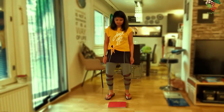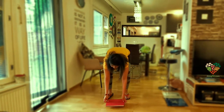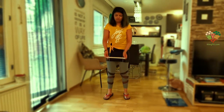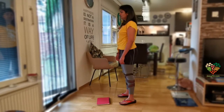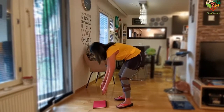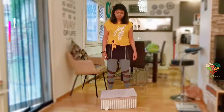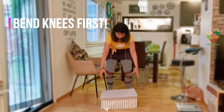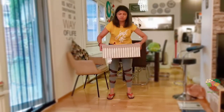Always remember to bend your knees first before trying to lift objects from the floor. Take a look from the side — bend your knees slightly before lifting any object, especially heavy ones.